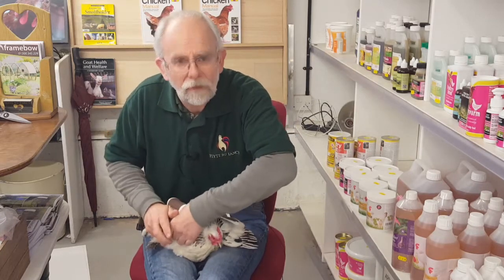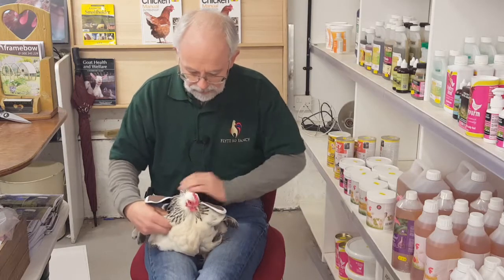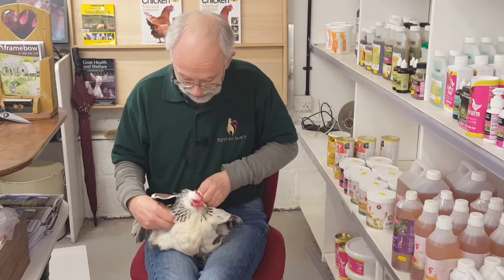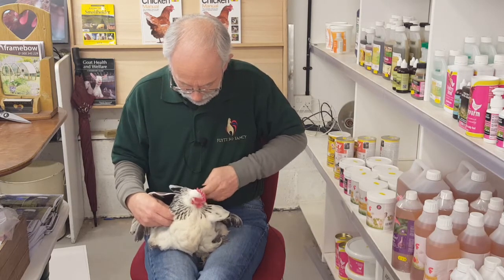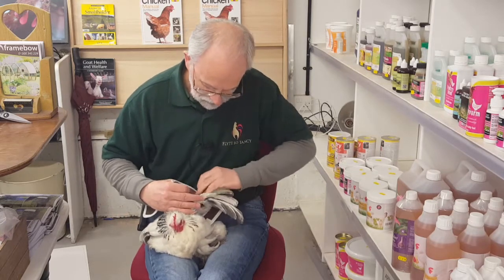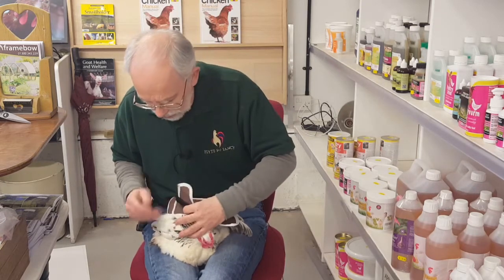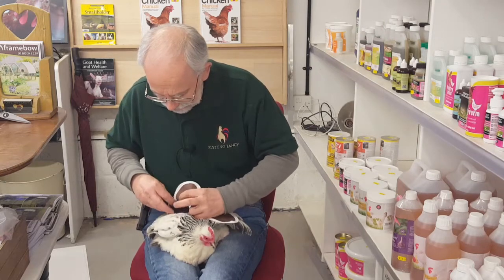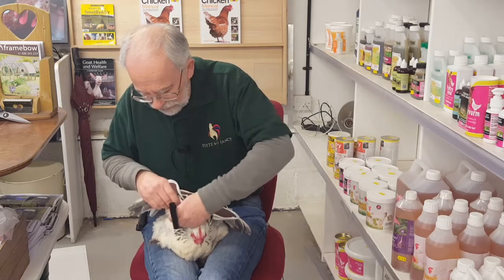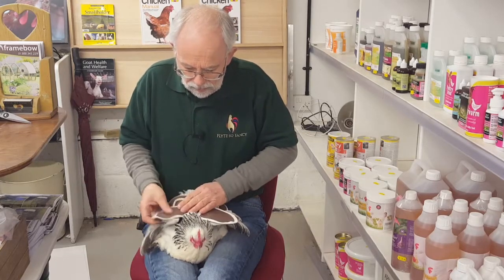There we go - those tapes are in under her armpits. Now that it's on we can undo these velcros underneath - which she probably won't like the noise of - and they go over the wing and back out underneath. Just do that velcro up, which holds that butterfly wing over her shoulders. That's where you're going to get a lot of the damage from a cockerel's claws. Do the same on the other side - under the wing, back out underneath, and onto the saddle. Now I can pick her up and let her have a little flap.